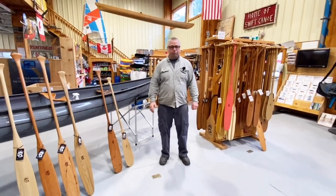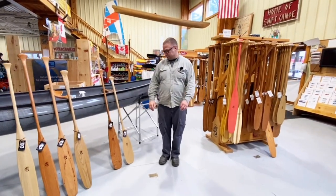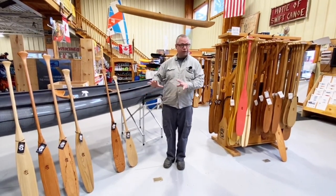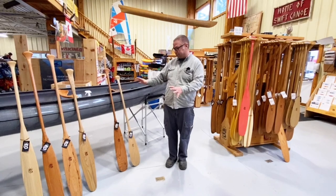Hey there, it's Mike from Badger Paddles here at Swift Outdoor Center, where they always have a good selection of Badger Paddles. It was a good place to do this video because they had one of every blade shape that I wanted to show.